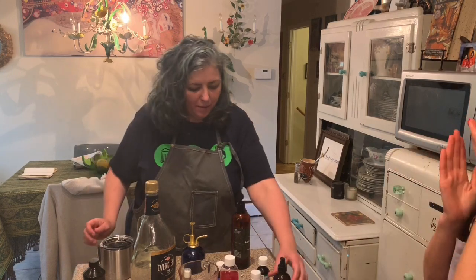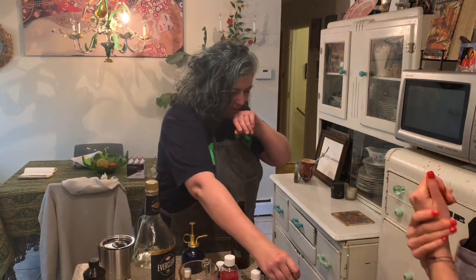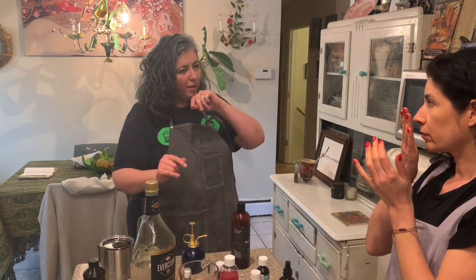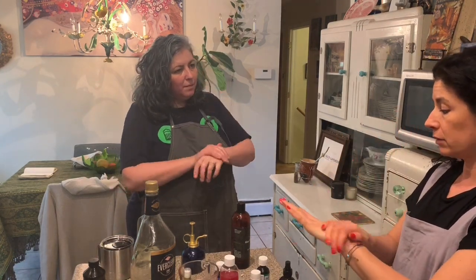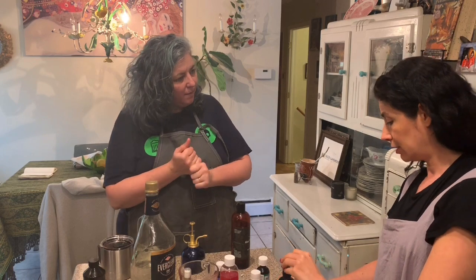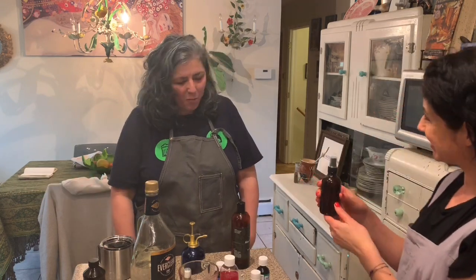It's pretty strong but you can smell the rose. Let me try yours - oh, it smells nice! The alcohol dissipates pretty quickly; it feels good on the hands, not drying at all - just the right amounts. And that is how you make hand sanitizer at home. Thank you! You're welcome!